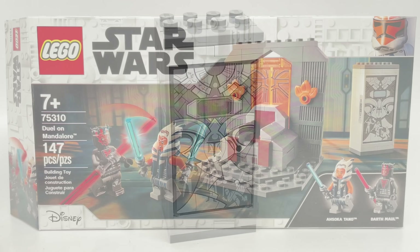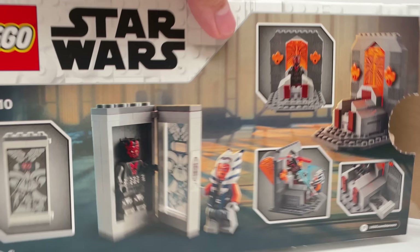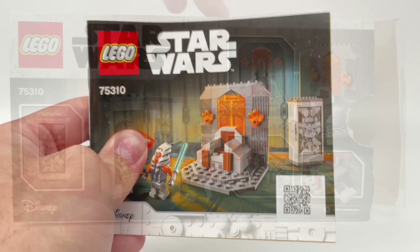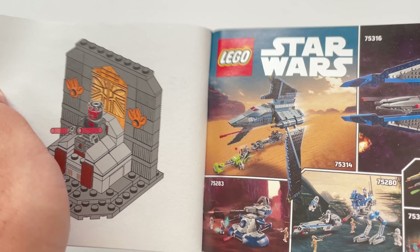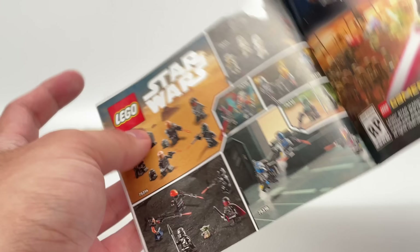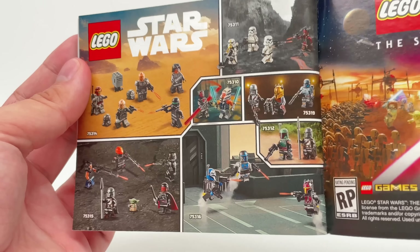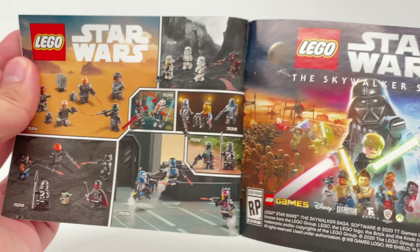We have the $20 Star Wars box size, which is a $15 box size for other themes. For the instructions, interestingly enough, they advertise just the Clone Wars stuff — and that's kind of cool, it's not the whole summer wave. I guess they also advertise the Bad Batch as well. At the back, they have an advertisement featuring the summer stuff, and then that one has the Mandalorian stuff, so it's a weird mishmash they have going on here.